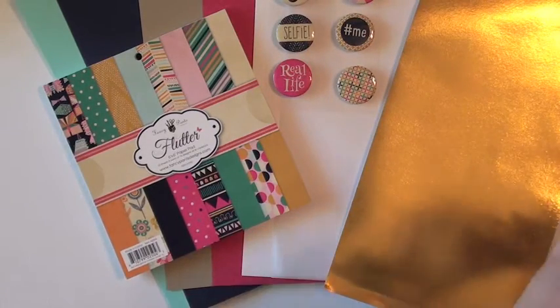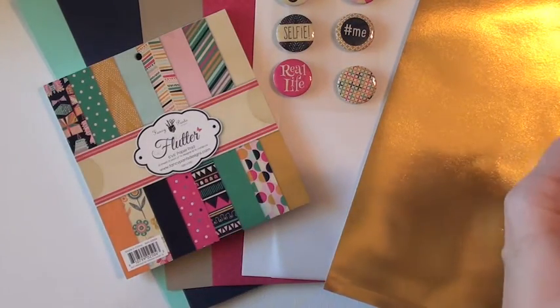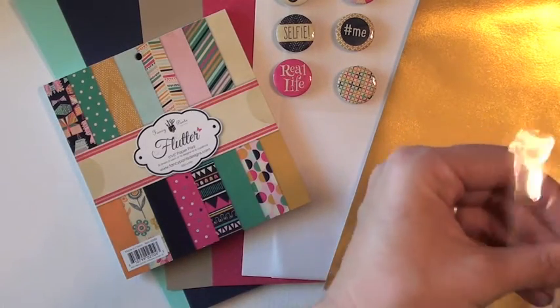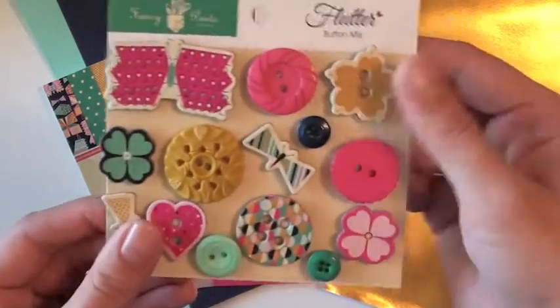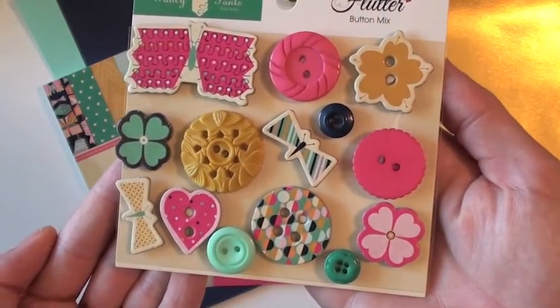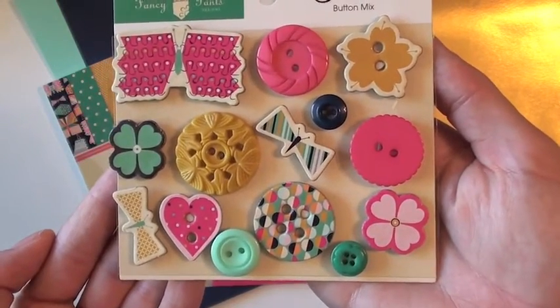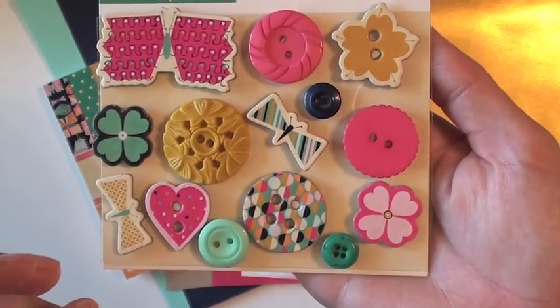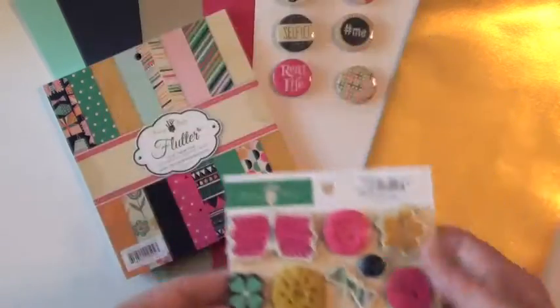Also from Fancy Pants, the button button mix. Here is that — super cute little buttons. Great texture on these, so cute.